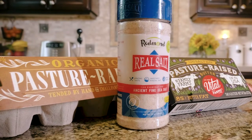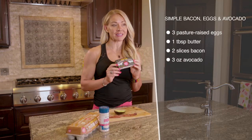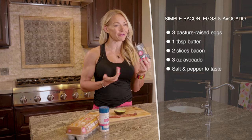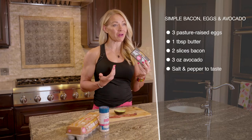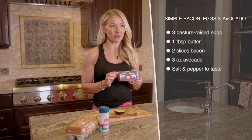This is simple bacon, eggs, and avocado — the most keto recipe in the world. It's very basic and should be a staple in anybody's keto diet. The key here is to focus on quality. We're going to start by cooking up our eggs in some pasture-raised butter. I really like Vital Farms — any quality butter from grass-fed cows is the way to go. Pasture-raised means the cows are actually free to roam.